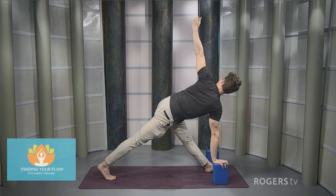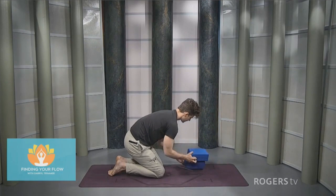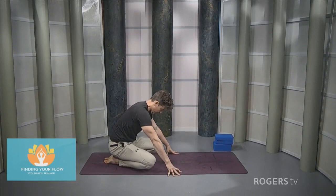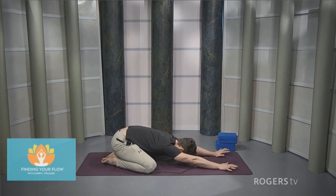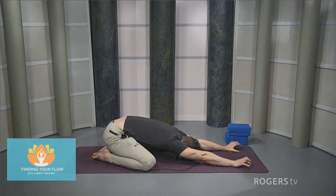Take the left hand down. Bend the left knee, take the right knee to the floor, and step that left knee back. Place the blocks off to the side. Take the hips to the heel, knees apart — end up back in that child's pose, letting those arms reach out in front, sending the hips down to the heels.